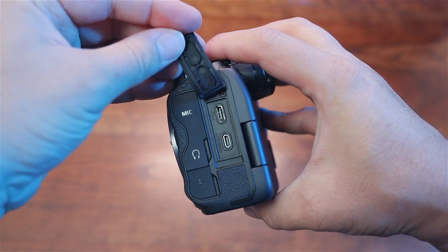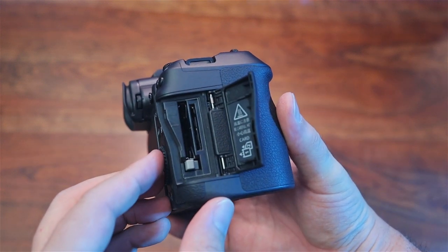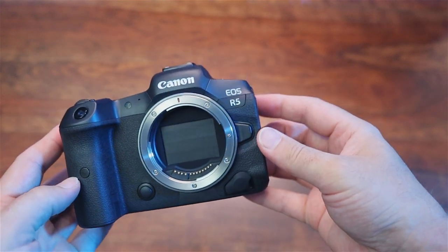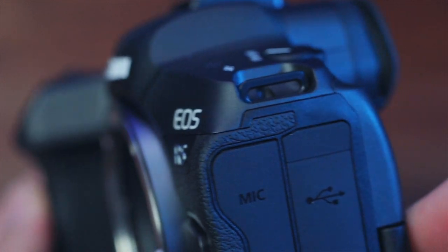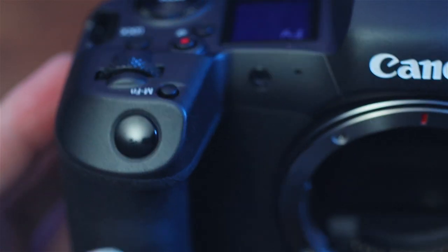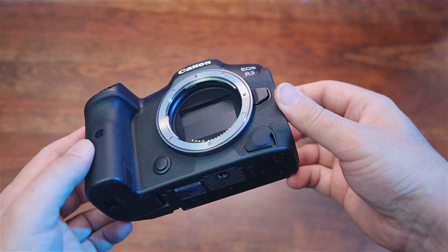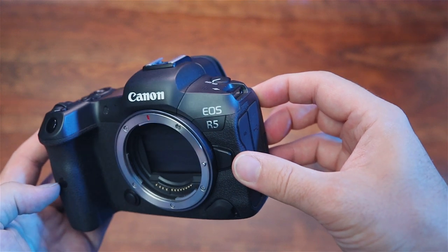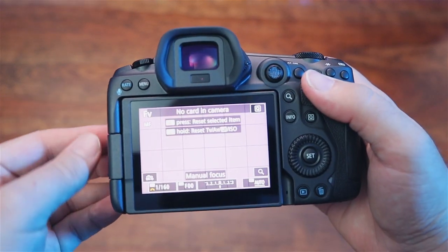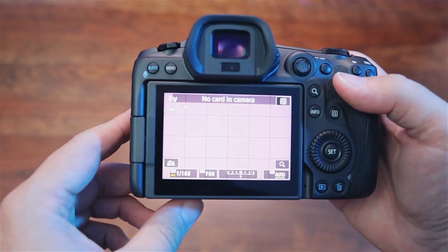They finally have two card slots, but there's a caveat: one is a standard SD card slot and one is a CFexpress card slot. The CFexpress cards are very expensive right now, so if you're shooting a wedding you have to invest in those. Sony has card slots that can accept two different types of cards — I would have loved just two SD card slots. As a photographer primarily using this as a photo camera, I'm not sure I need a CFexpress card, but do I want one for backup when shooting? That's a bit of a concern.